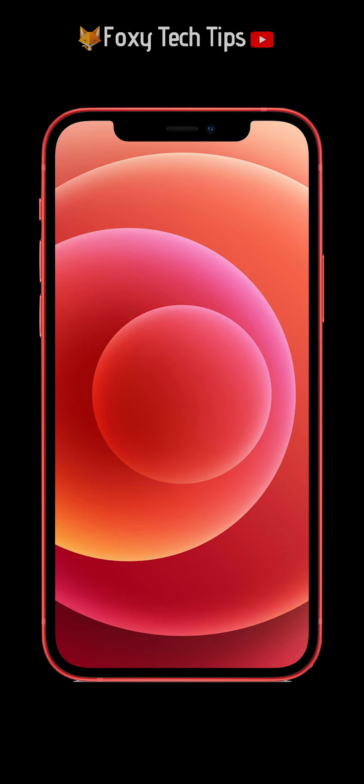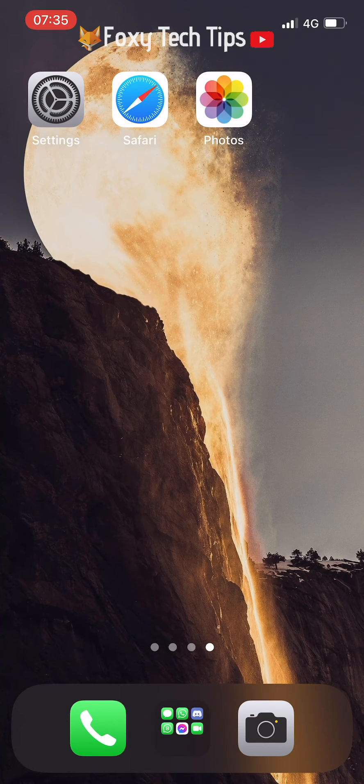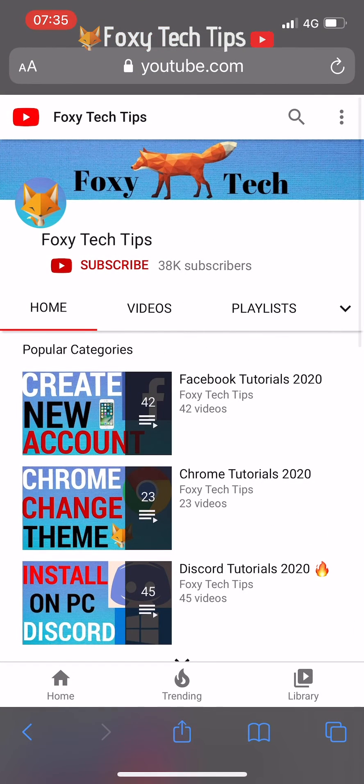The main way to do it is to press the home button and the volume up button at the same time. You'll know that it worked because you'll hear a camera shutter sound, and the preview of the screenshot will appear at the bottom of the screen.